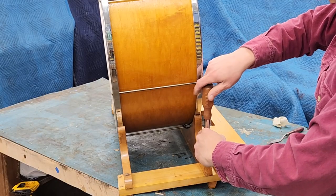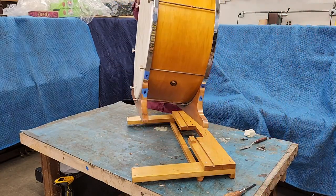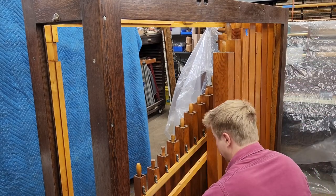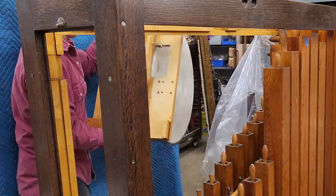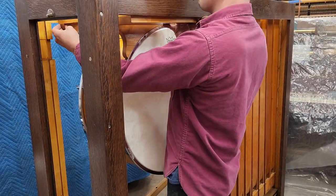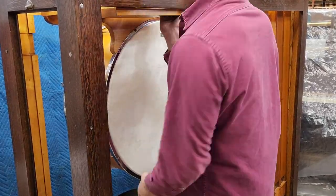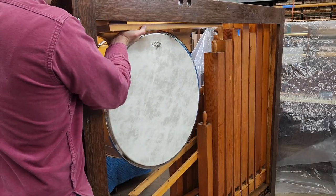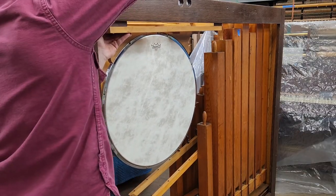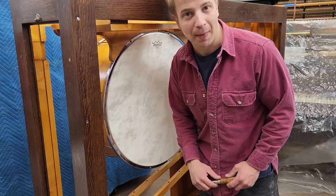First, I installed the drum backwards on the frame, and then flipped it around for good measure. I got it up there, but that was not fun. It's times like this I really wish I could drum up some help.